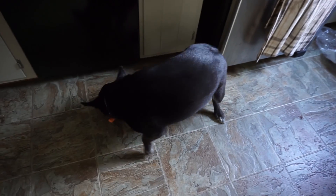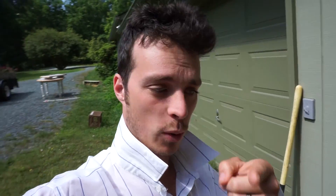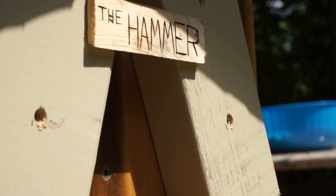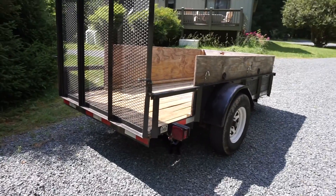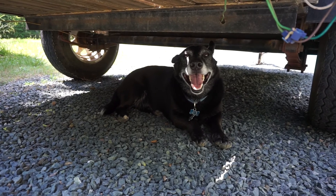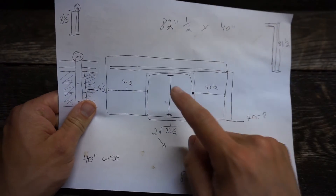Beautiful day to do some woodwork. I think today I'm gonna build the barn doors. First I gotta check on my ladies. Where's Titus? I swear Titus was here a second ago. Oh hey buddy.